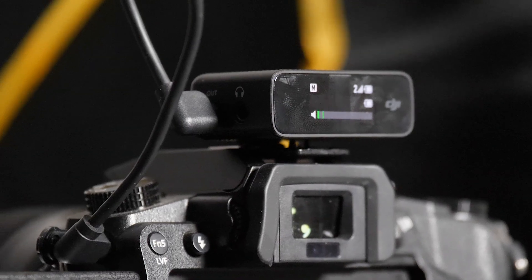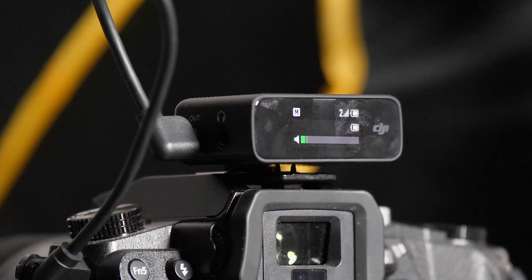For audio, we've been using the DJI wireless mic system, and sometimes we'll run a lav into the DJI unit so it's not just sitting on your shirt.